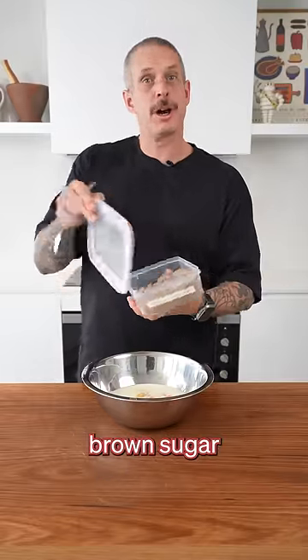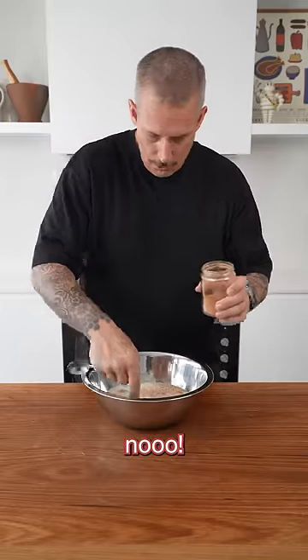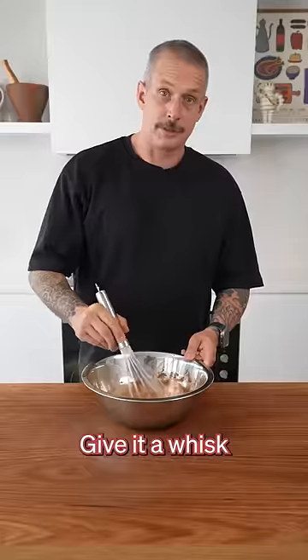Start with eggs, milk, brown sugar, nutmeg, cinnamon. Give it a whisk. Smells like Christmas.